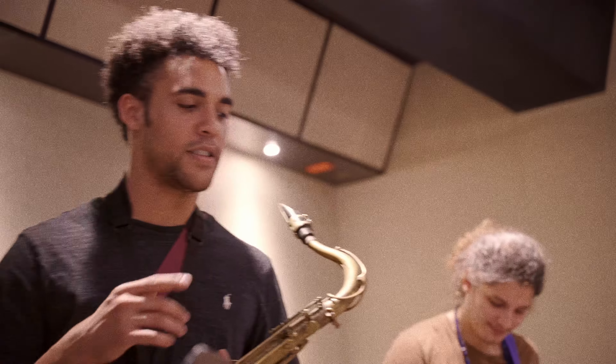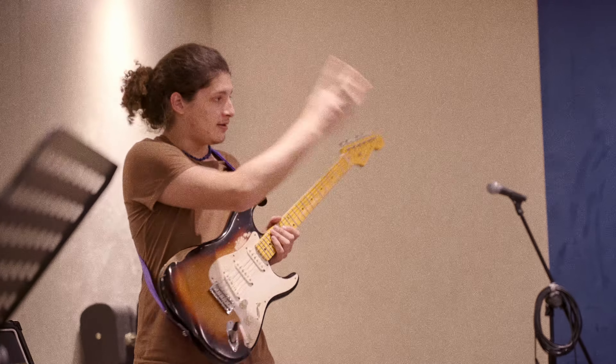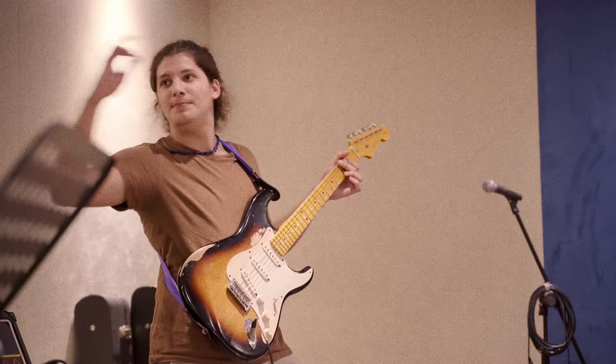Let's try it again from the top. So wait, is it gonna be... first chorus we do the same melody, same melody. Second one I do the harmonics. Yes. Then we go to the bridge. Yes. And the last one is... two, three, four, and... yeah, exactly.